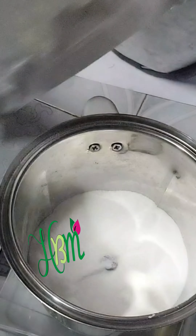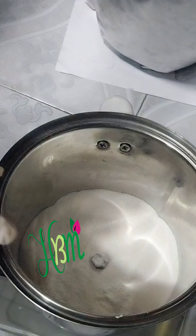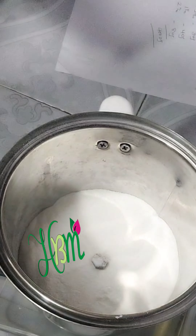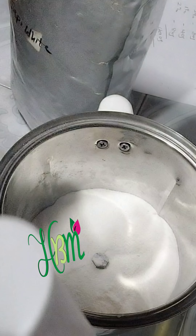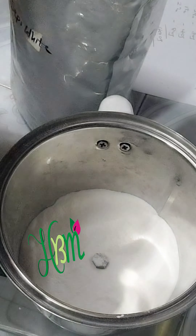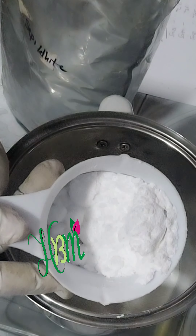So here is my snow white powder and it's actually very grainy. I also have my sepi white powder which is also grainy. So here is my sepi white powder, and I'll be doing the same thing for my sepi white powder.